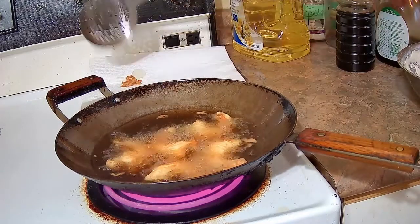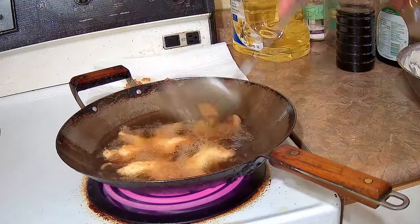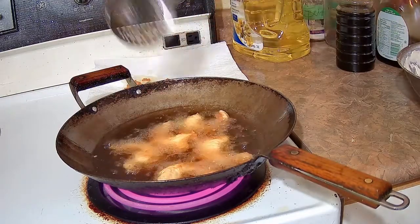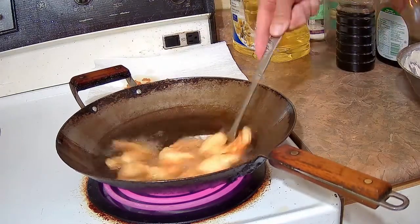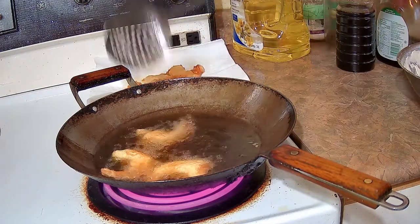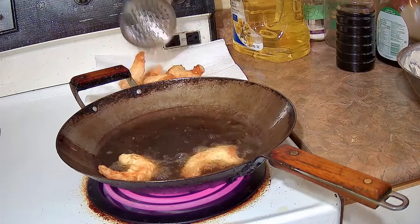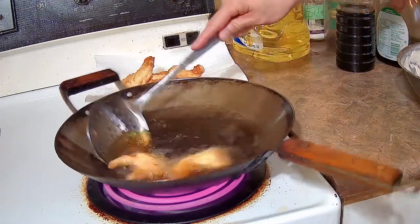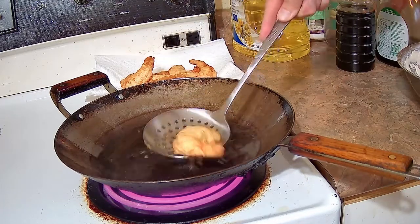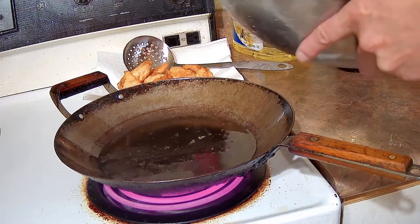I have a plate behind the wok with paper towels on it to drain the oil when I take the shrimp out of the fryer. I'm going to add the second batch of five shrimp in now.